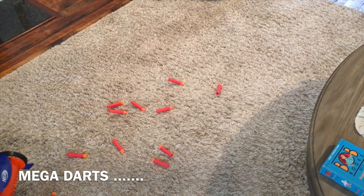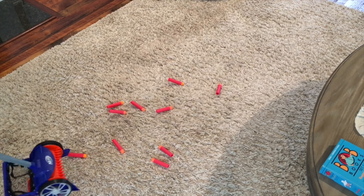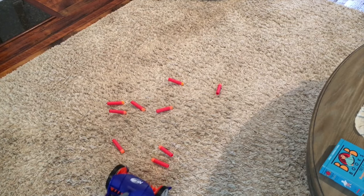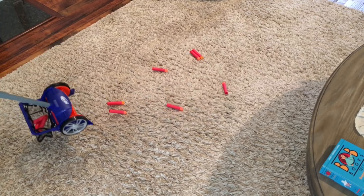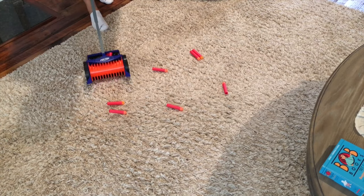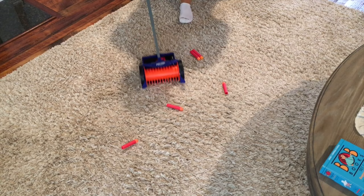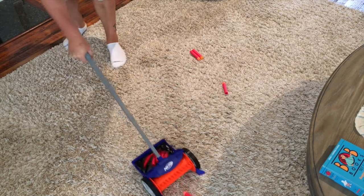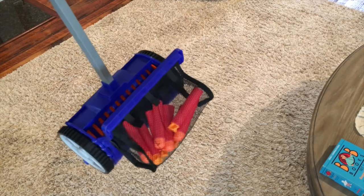Let's finish up with mega darts and see how these work. We're going to try to go parallel with each dart to get the most efficient pickup. Not as easy as I would like.